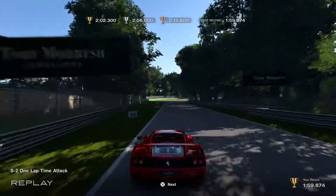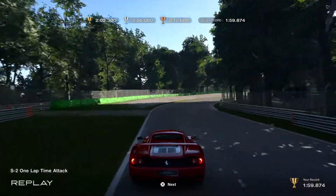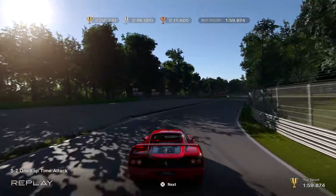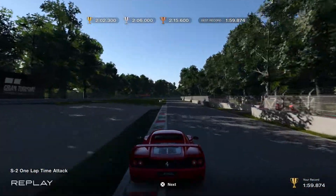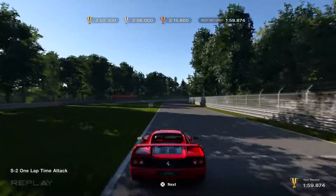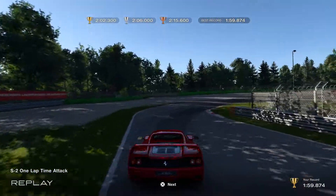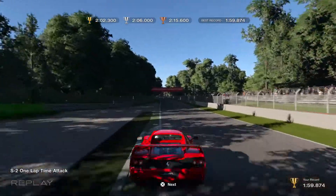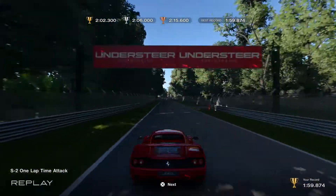Smooth acceleration. You can brake about at the 50 here — I was braking a bit early. You want to make sure to get a smooth exit here. I'm braking before the 50 here. And you really need a smooth exit here; you do not want to kick out the back end, because then you lose a ton of speed down the straight.